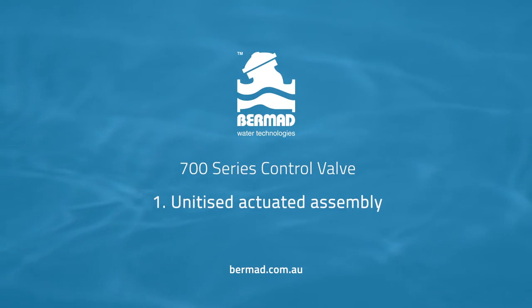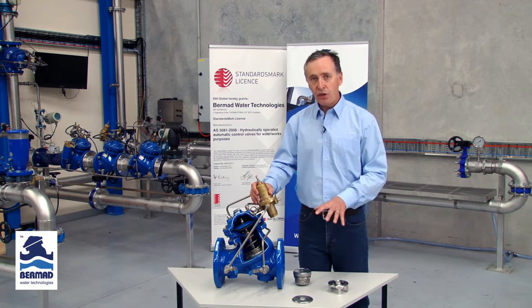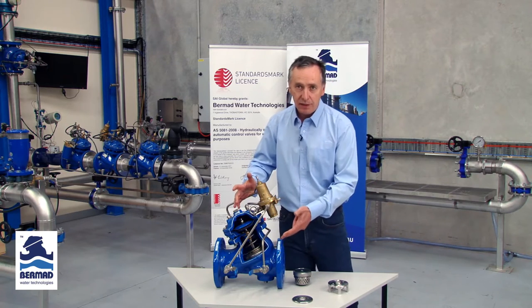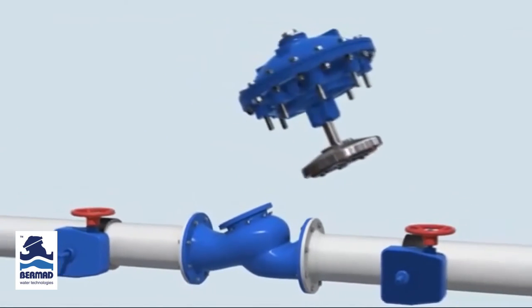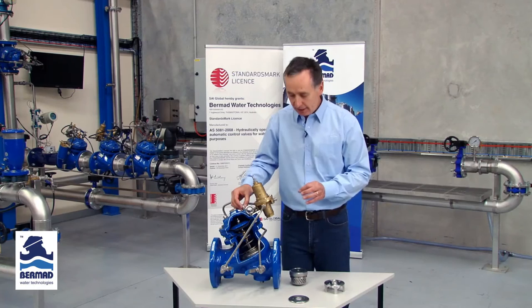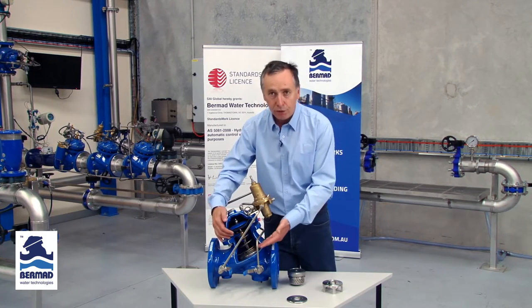The first thing we want to discuss is the unitised actuator assembly and the accessories that go with it. One of the key things that users will find when they have a control valve in an application is that they have to be able to periodically inspect the inside of the valve. The unitised actuator comes out in one complete easy swoop without disassembling the entire valve, which is a major advantage for minimising downtime. More importantly, the unitised actuator completely protects the diaphragm itself.